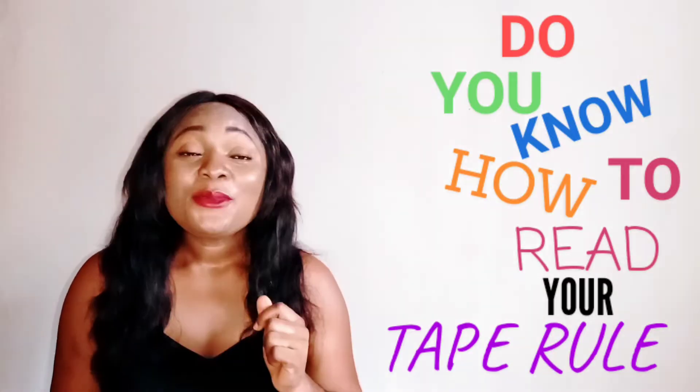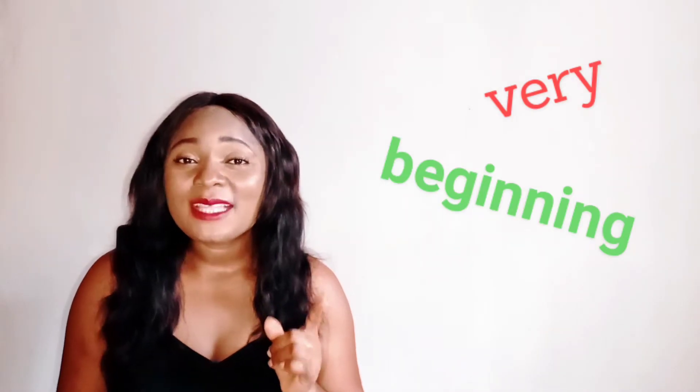Did you know how to read your tape rope? Tape rope is very important. You need to really know how to measure very well. Because if you don't know how to measure, if you don't know how to read your tape rope, that's going to be a very huge problem. Tape rope is one of the most essential things you really need to know about in sewing.